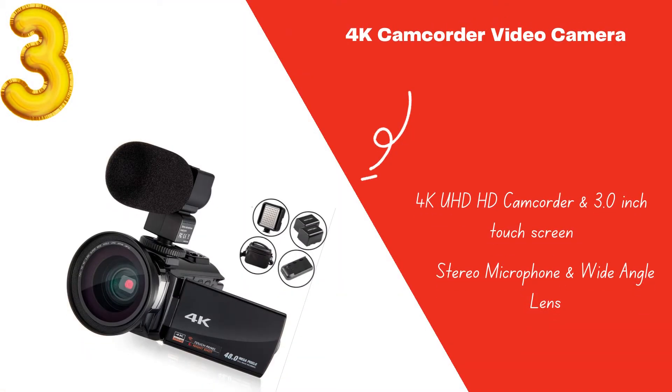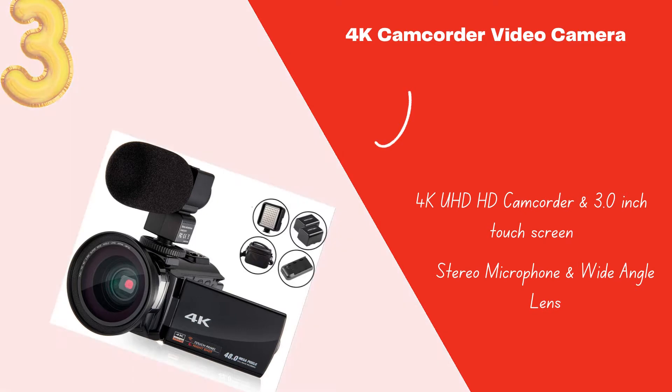Number 3: 4K Camcorder Video Camera KOT HD. The best features of this camera are infrared night vision mode, a high-definition touchscreen with 270-degree rotation, an LED video light, an external microphone, and a wide-angle lens.